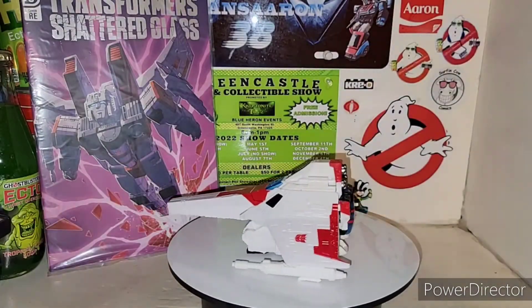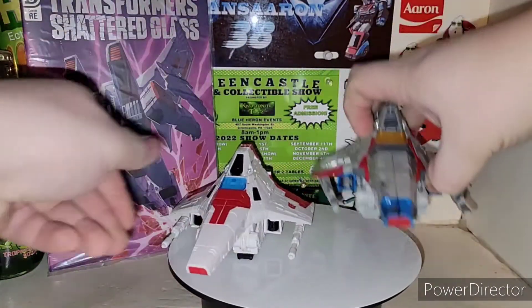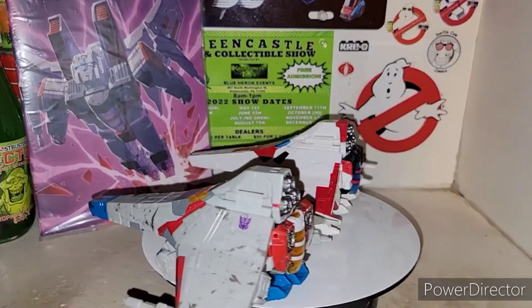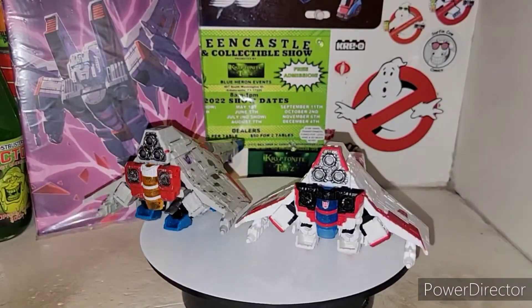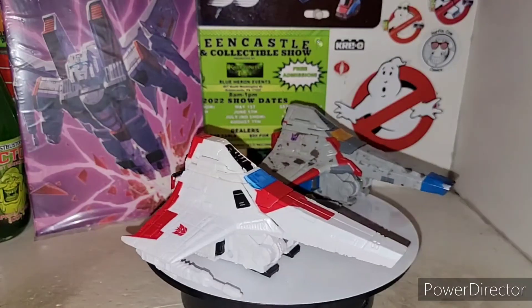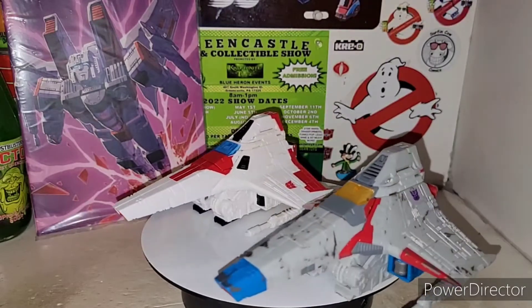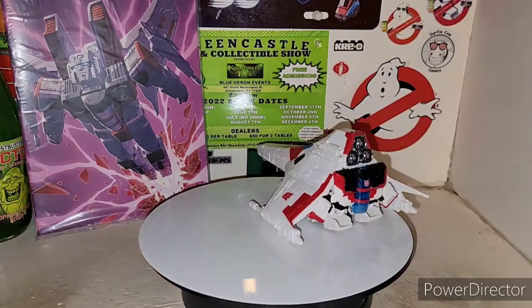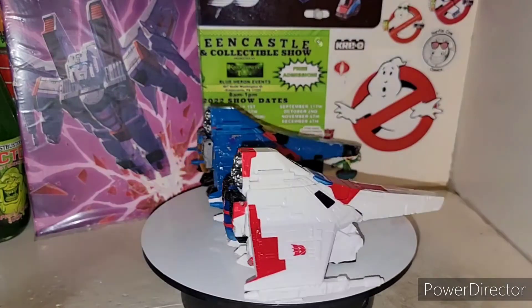Basically it's your Starscream. Now, size comparison wise, go ahead and bring in the Siege Starscream. There's your Siege Starscream. Basically it's a Tetrajet, just a different paint. And I actually love how they did the Shattered Glass Starscream — he looks really good. And there's your Siege Starscream for size comparison. Got to bring in Thundercracker for size comparison as well.